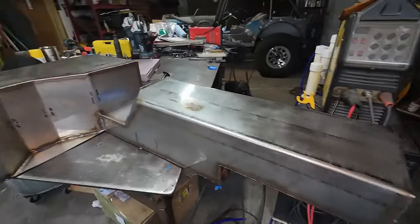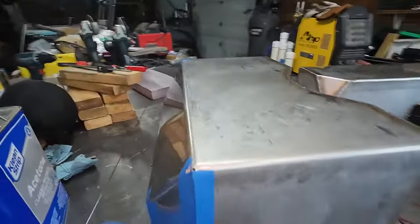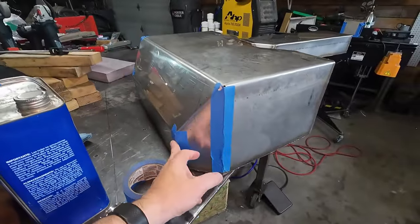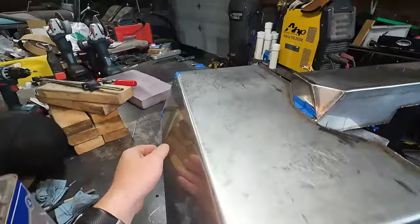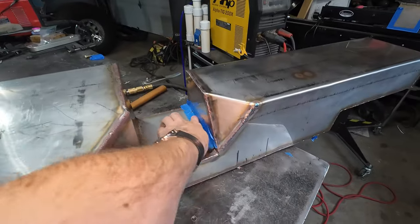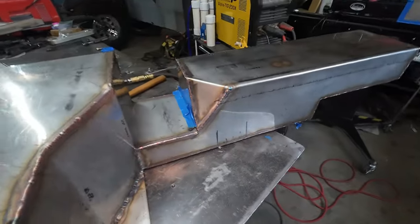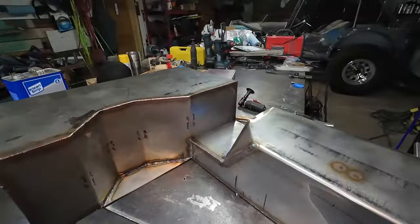Overall pretty happy with progress. I've still got these rear seams on both sides, and then this little tight inside corner here, which is going to be a fun one. I might have to try and put this thing upright or something — but just a mini update.